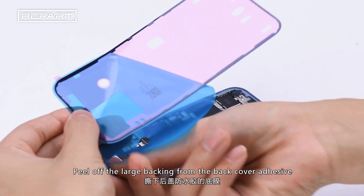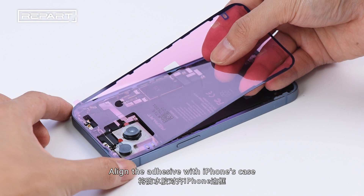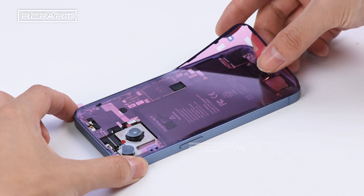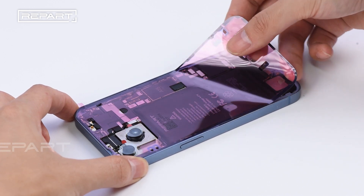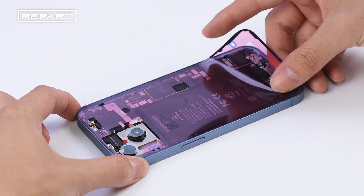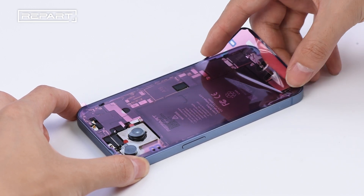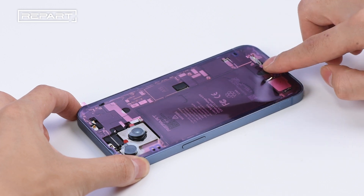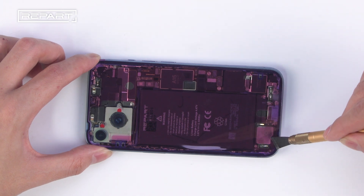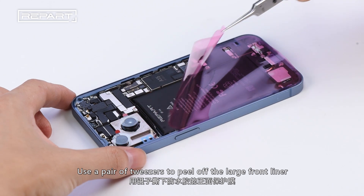Peel off the large backing from the back cover adhesive. Align the adhesive with the iPhone's case. Use a spudger to press the adhesive into place. Use a pair of tweezers to peel off the front liner.